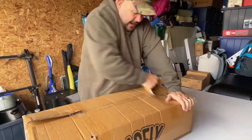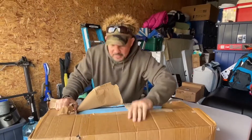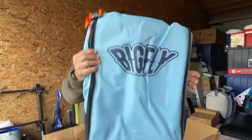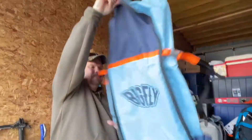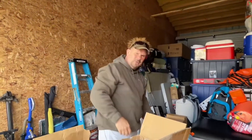First thing I notice is the box is destroyed, but that's okay. Look at the bag — the bag is insanely nice and it is a backpack. It's a backpack and a bag. Can you imagine how many sodas you could put in this?